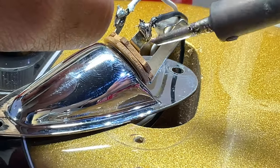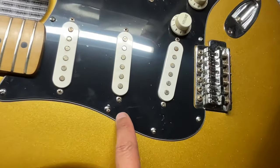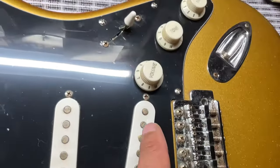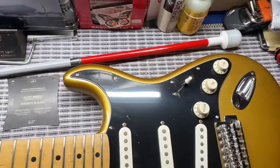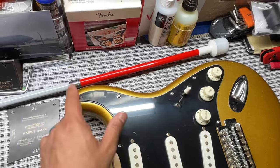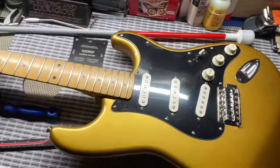We did change out all the screws because the screws were all corroded, as you can kind of see here and there. The gig bag that this was in got wet, so that happened.